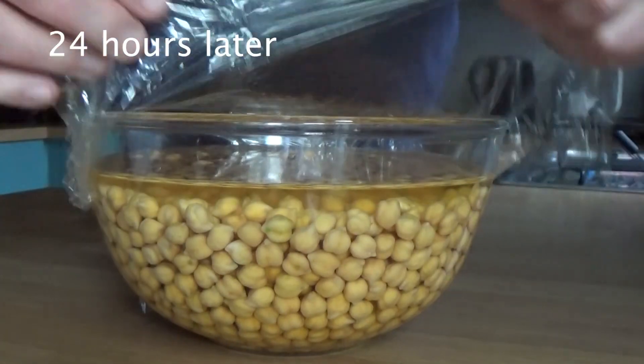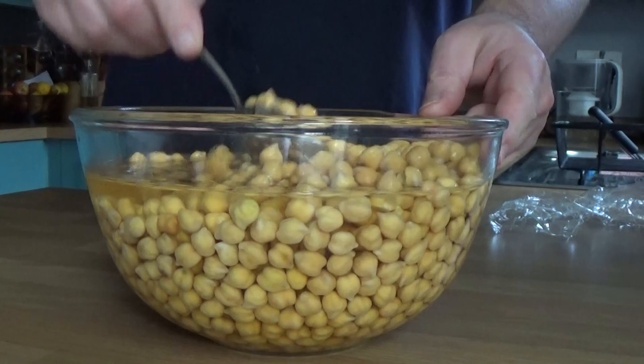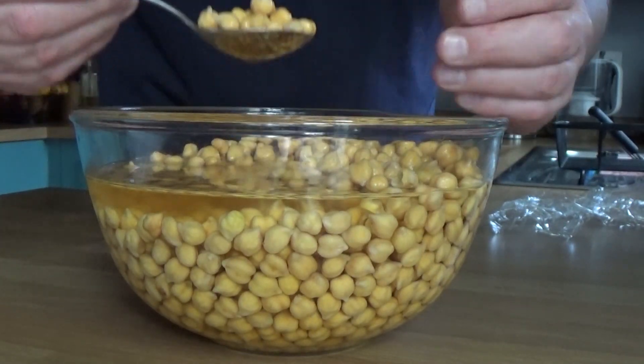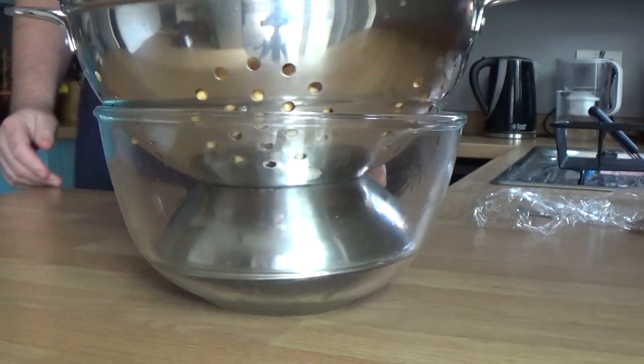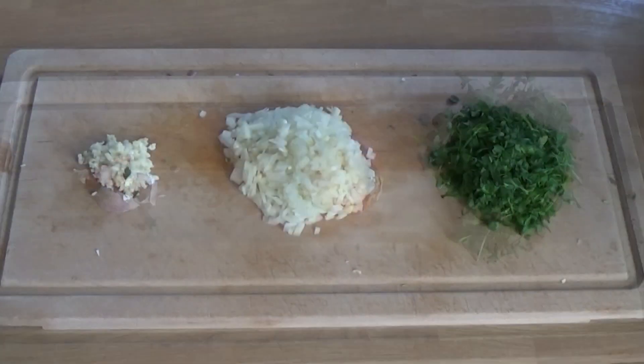Change of t-shirt. And you can see how much they've swollen up — the water's changed colour a bit. Just thought I'd show you. Anyway, drain those and chop up some vegetables very quickly.